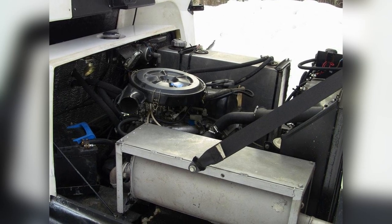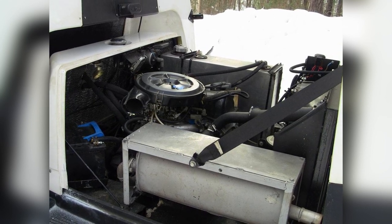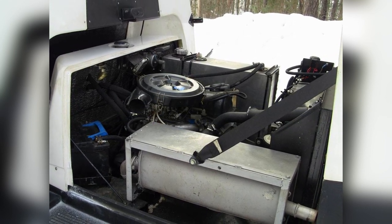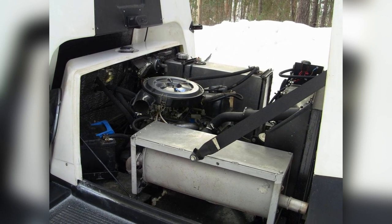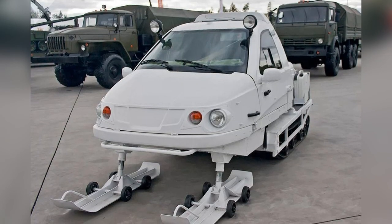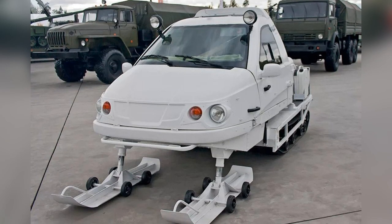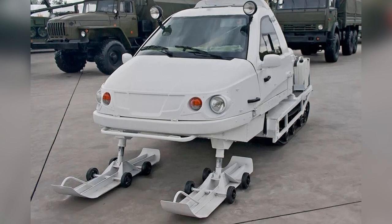The Bearcute snowmobile is equipped with a carbureted gasoline engine with a capacity of 79 horsepower. This is enough to accelerate the Bearcute up to 60 kilometers per hour in the snow. The mechanical five-speed gearbox has a reverse — that is, the ski caterpillar's snowmobile can move backward.